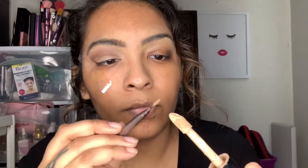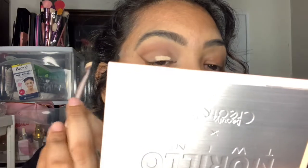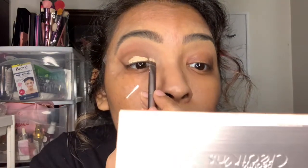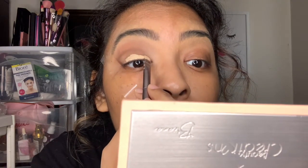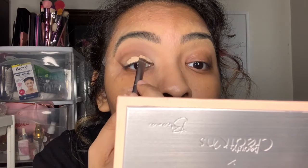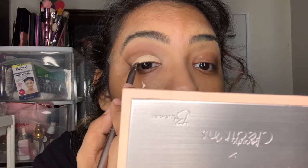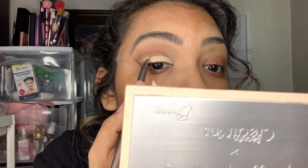Now I'm taking the ELF Camo Concealer in Medium Sand — I'll link everything in the description below in case I got the colors wrong. I'm using a little concealer brush and carefully carving out my lid. I just didn't want to get any concealer in my crease because I knew that would totally mess it up, so I'm just carefully carving out my lid.